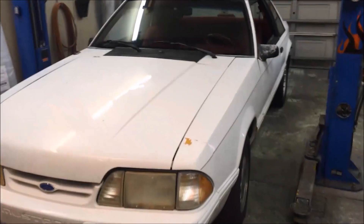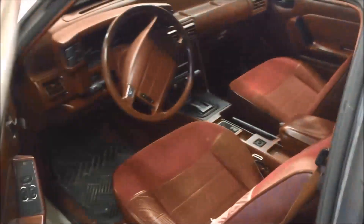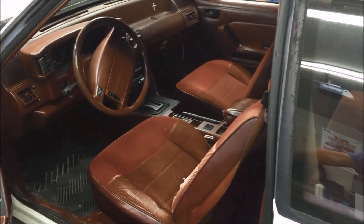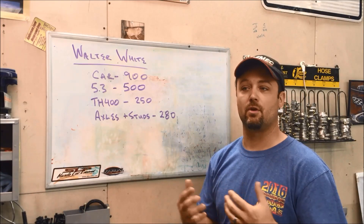I bought the car for nine hundred dollars - it is essentially exactly what you would expect from a nine hundred dollar Mustang. The car has 170,000 miles on it. It's relatively rust-free, which is really all I was concerned about. It's relatively straight - it's been hit, there's some damage on the quarter, this fender has been replaced and actually rattlecanned white. You can see where the hit that caused the fender damage is still visible, and there are mismatched wheels and a red interior.